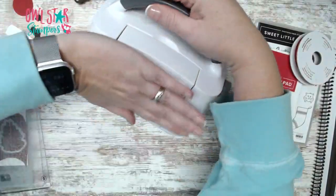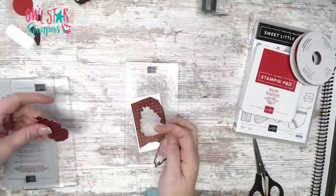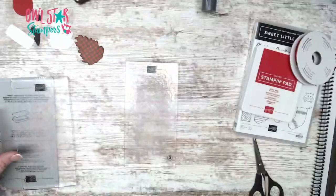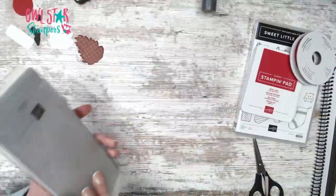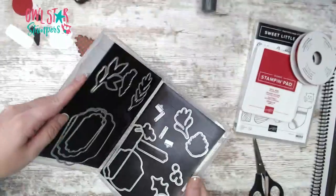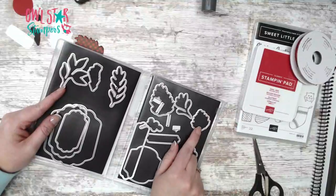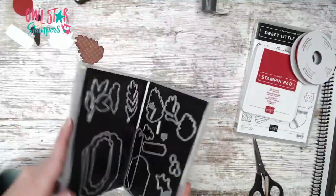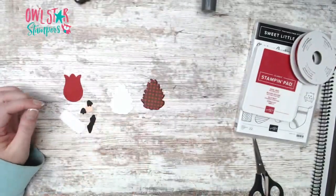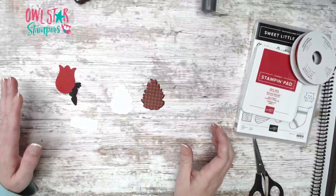Now we're done with the die cutting machine — it's literally not much bigger than the size of my hand and fits perfectly on my desk. We cut this out and now we have the beard and the hat. I'm putting my die away in my case — if you're new, I do have a video on how I store my dies. You could also run the smaller pine cone through to make a little mini gnome.